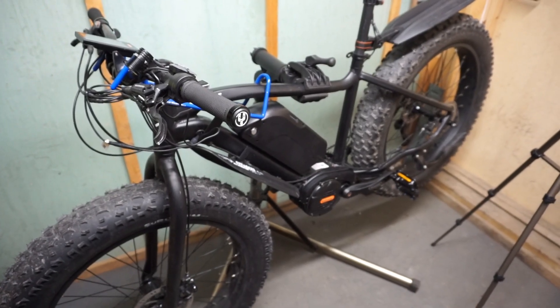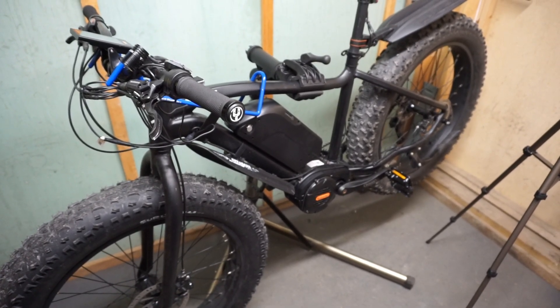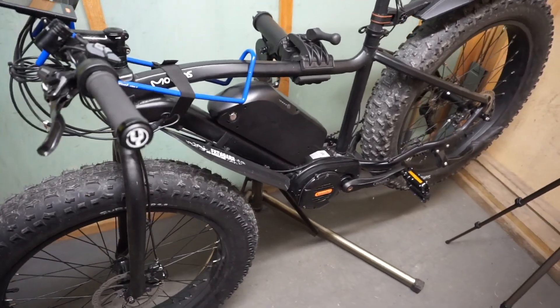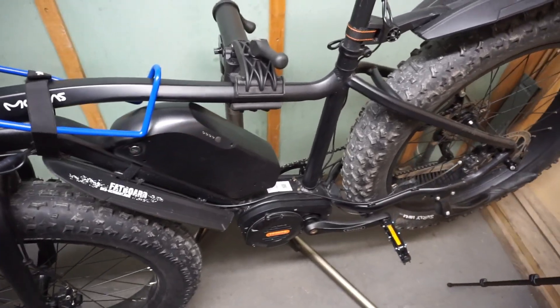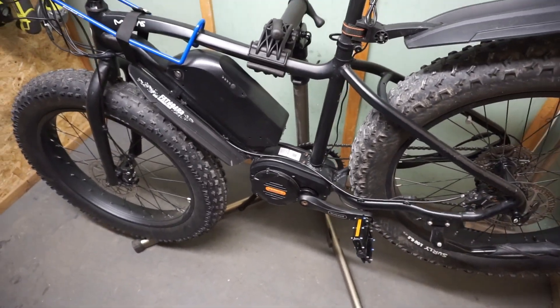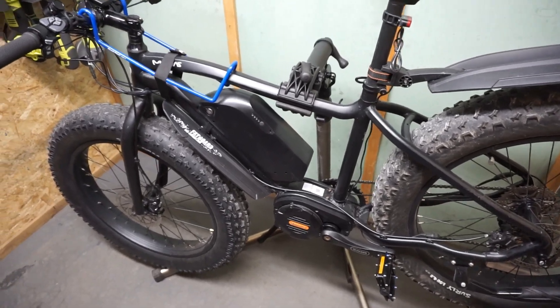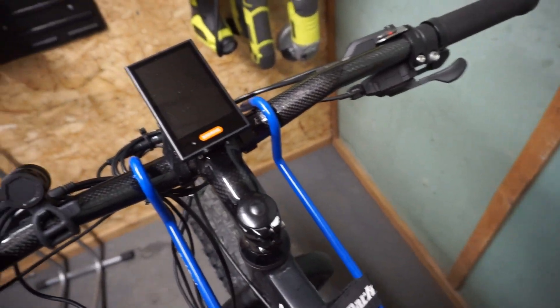I have installed the Bafang motor back on the frame where it was originally installed. I've already tested it and it's working fine as it should. I'll just show you quickly this motor in operation.